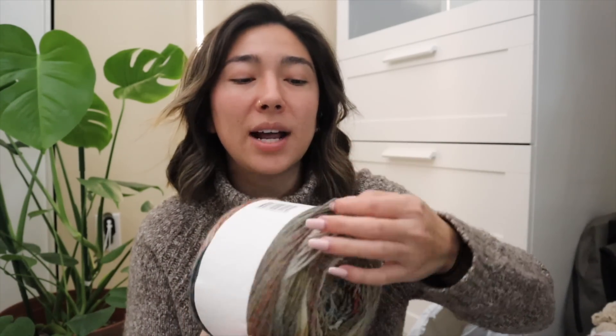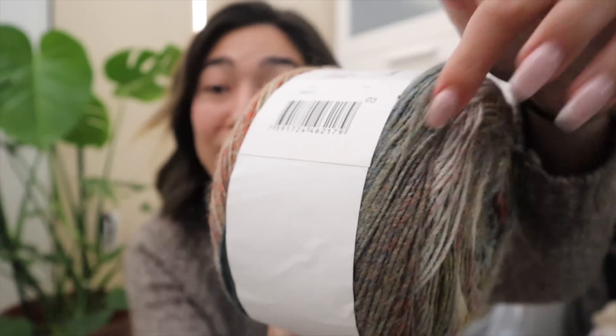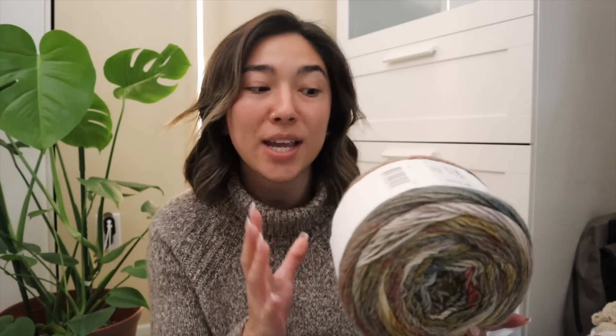For the majority of the cake this fiber is more like a DK weighted yarn, but there are certain sections because it is a roving style yarn that do run a little thicker, classified as worsted weight, and some sections that run extremely thin, resembling more of a sport weight yarn. For the sake of this video, let's just call this a DK weighted yarn.